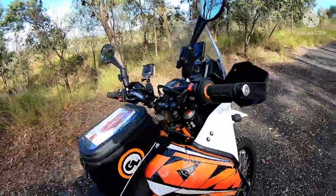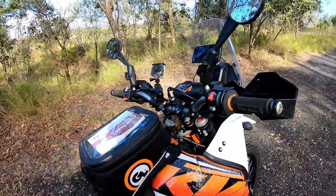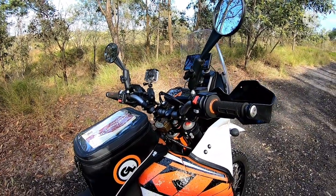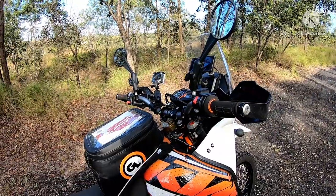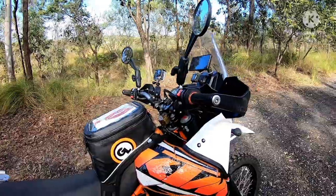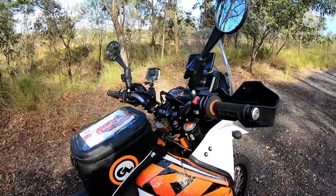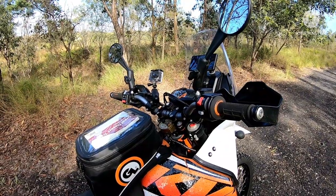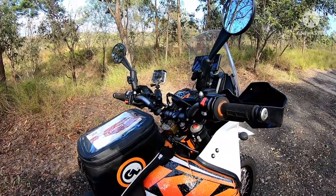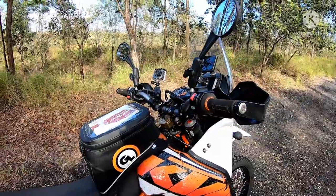Up front behind the bars there's a Scott steering damper. It wasn't a huge help on the sand — I had to dial it right back to soften it up for better control. But on the corrugated dirt roads I found it really great — dialed back to my normal setting it takes out the corrugations and wheel ruts. There are plenty of wheel ruts in those tracks after rain, and it really helps stabilize the bike when it dives into them.